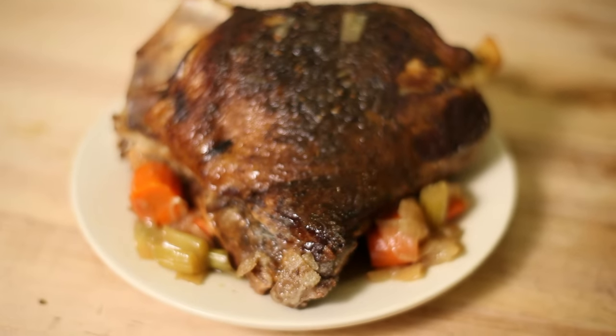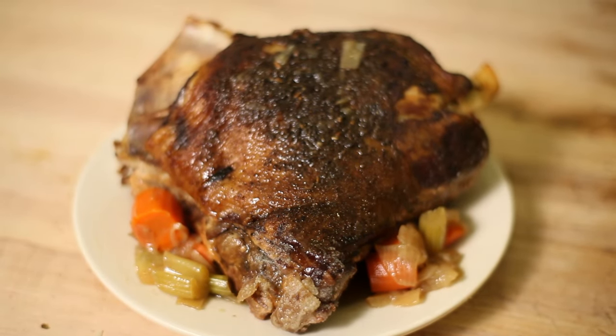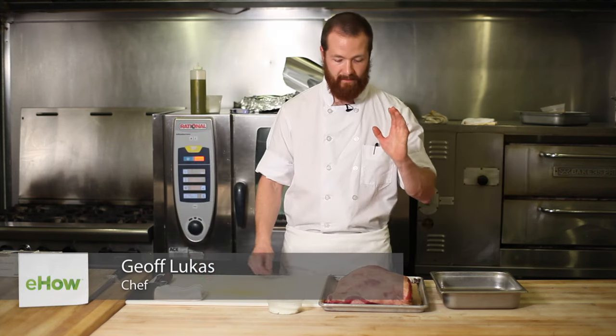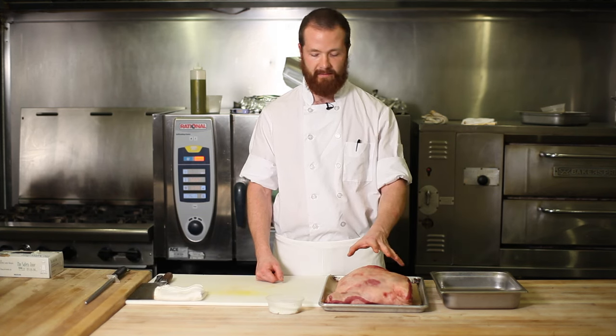Hi, I'm Jeff Lucas at Sofa Bakery in Cambridge, Massachusetts, and I'm going to give you some tips on how long to roast a lamb shoulder. So here we have a whole bone-in domestic lamb shoulder. It weighs about five and a half pounds.